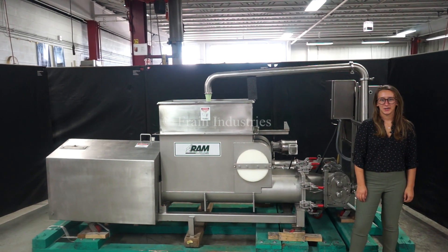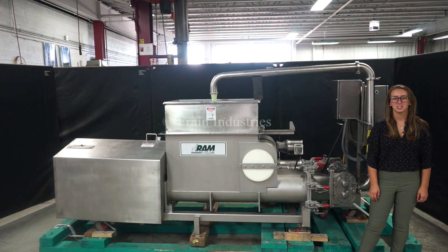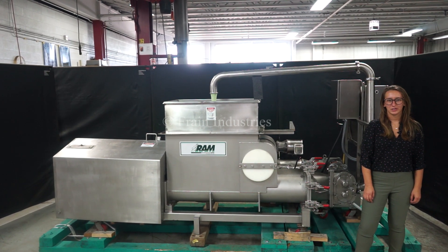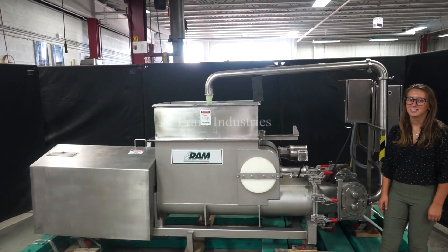Hi, I'm Elena with the Frame Group. Today we'll be cycling your Ram Twin Screw Extruder. This machine is currently set to three phase, 480 volts. We recommend reading the manual in its entirety before powering on the machine. Today we will demonstrate the machine cycling dough.